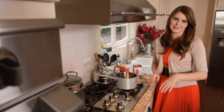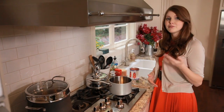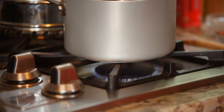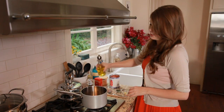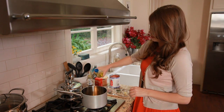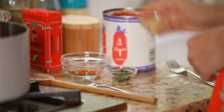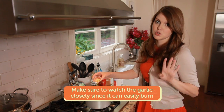Now I'm going to get started on my tomato sauce. Making tomato sauce could not be easier — it takes about five minutes. But if you have a brand you love, feel free to use that. With my pot heated, I'm adding some olive oil — just a couple of tablespoons to coat the bottom. I'm adding my garlic straight to the oil. You want to be very careful because garlic can burn so easily, so I'm just going to let it barely toast.